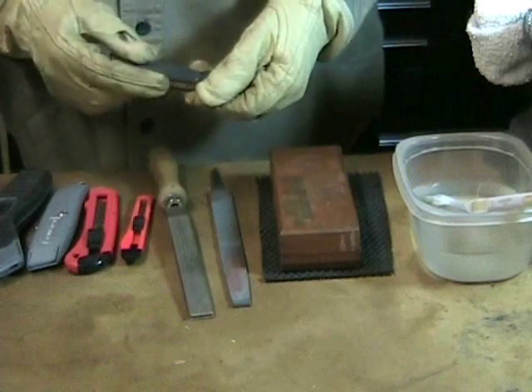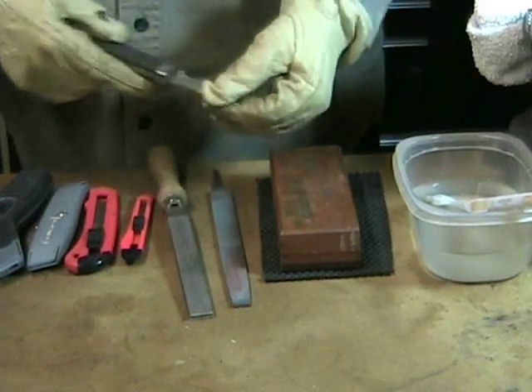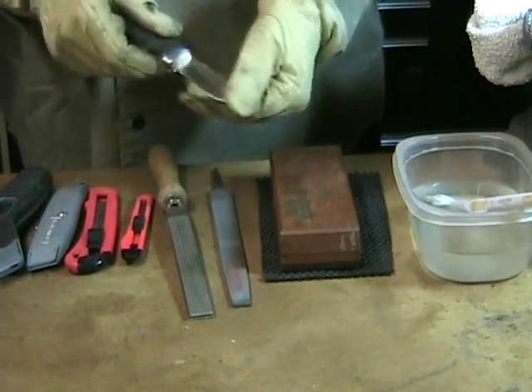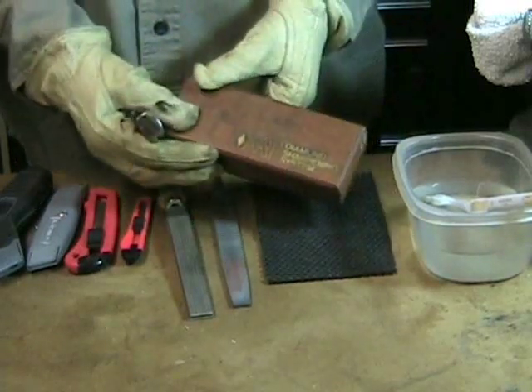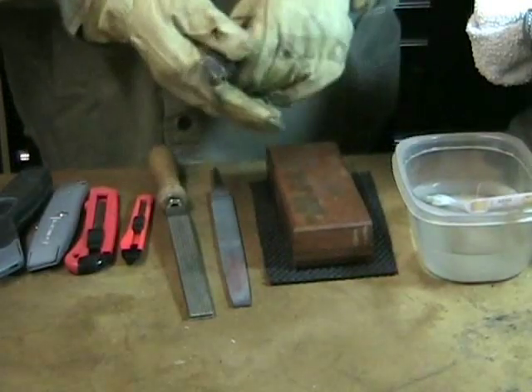Today I'll be sharpening my 15-year-old stainless steel bladed cat's pocket knife locking blade. I'll be using a diamond sharpening stone from DMT sharpening systems. I like the diamond stones — they grind off fast, they're safe to use, and they last forever.